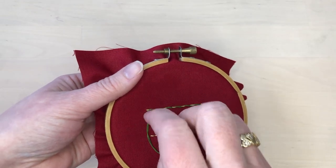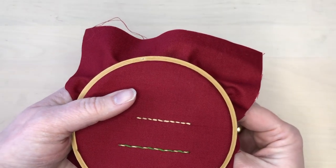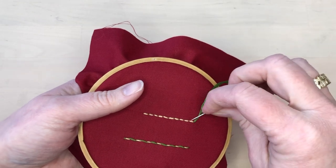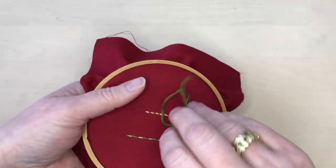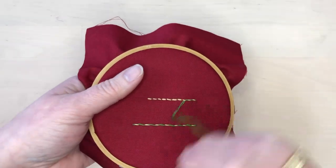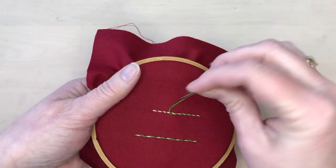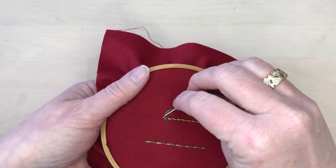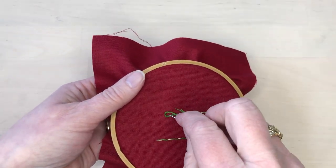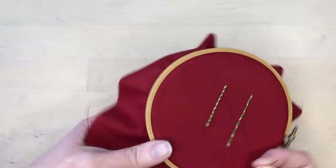When you get to the end of the line, simply take the thread to the back side of the fabric and finish it off. Wrapping a line of back stitches works in a similar way, except that the back stitches will be closer together. Notice that the wrapping covers up any small gaps or spaces that might be left in between the back stitches. When you get to the end of the row, just finish off the thread.